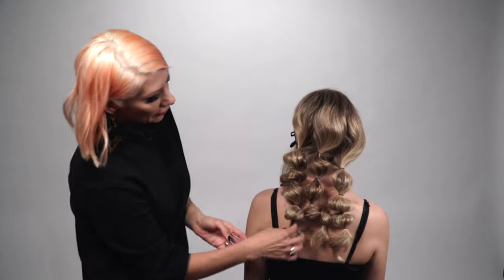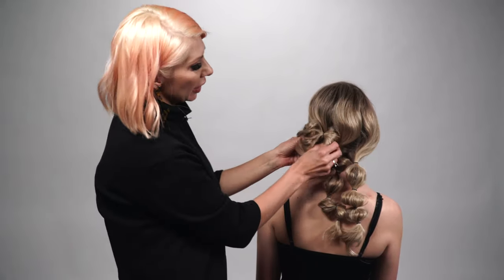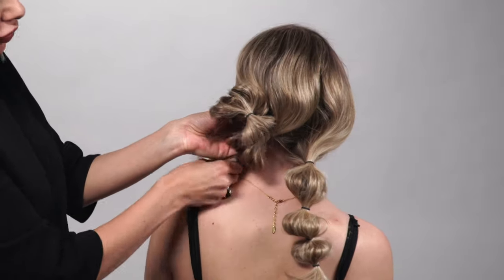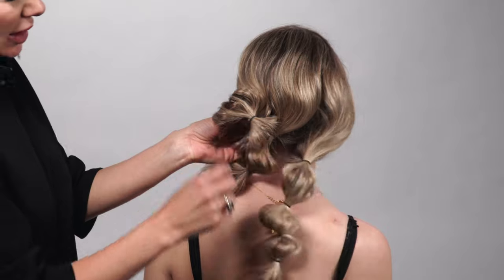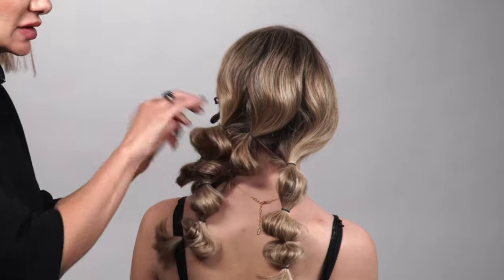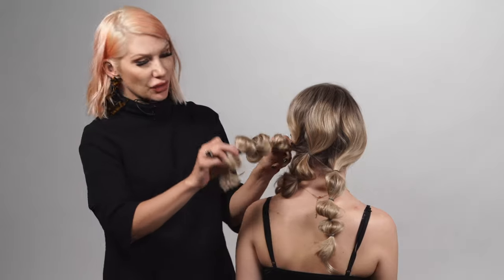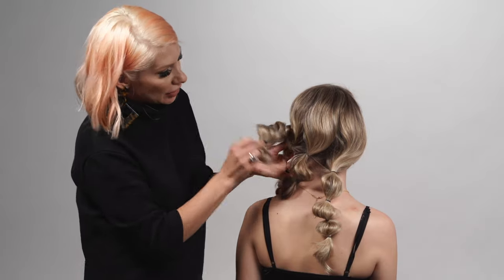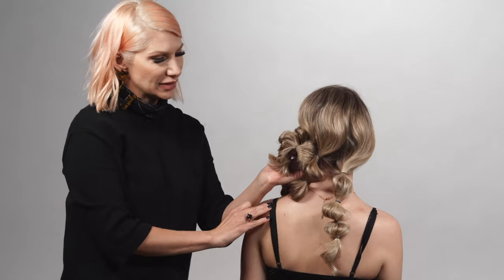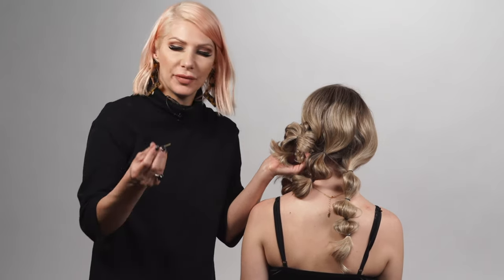Now that we have all of our little bubble braids, we're just going to create a little updo by rolling them kind of around each other and pinning into place. This is a great way to keep the hair all together, and it almost creates a little ripple effect with the bubbles. The first one we're going to focus on is where the whole updo will be — on that left side.